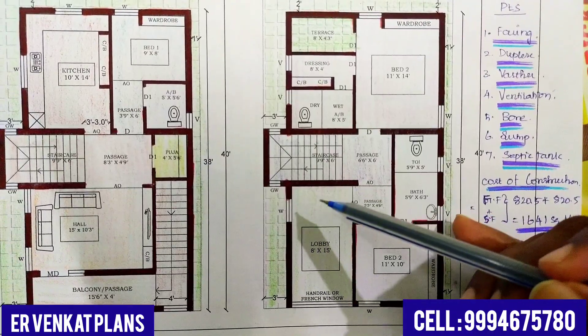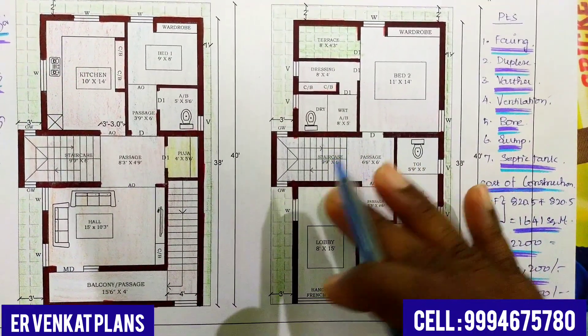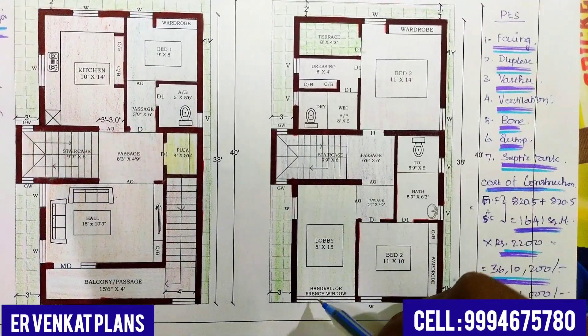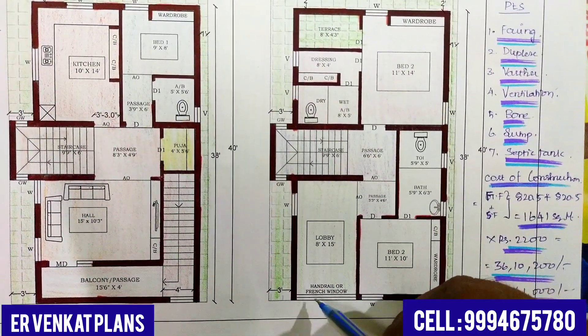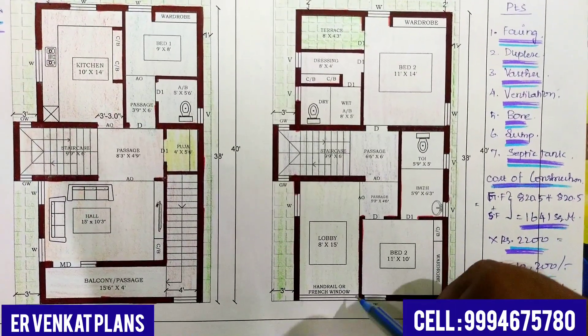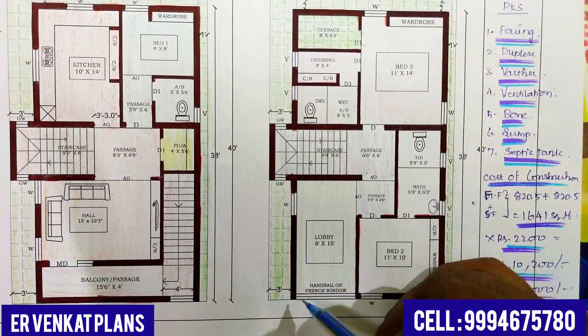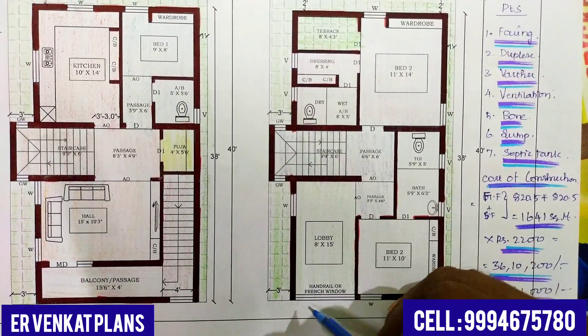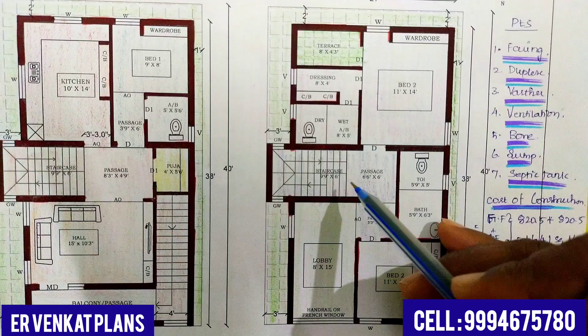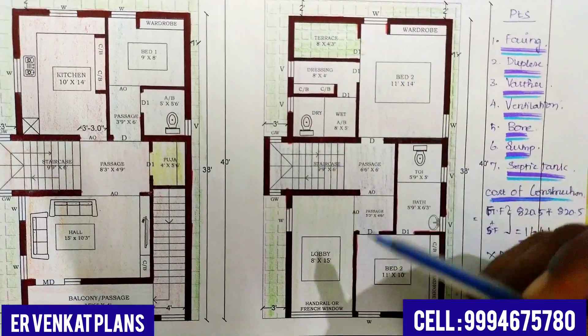If you want to get a guest, you can get a good idea. We can get a French window. Closer to French windows, you can put a glass on the handle with a glass. First of all, we have a terrace portion.